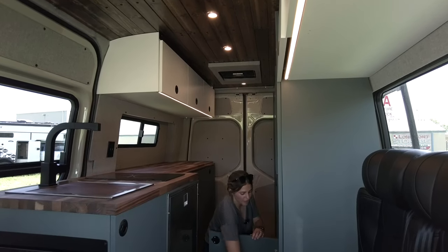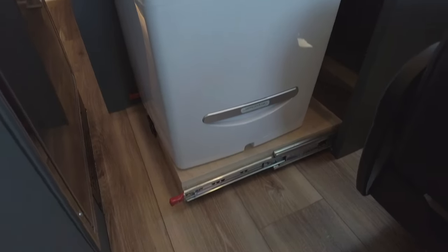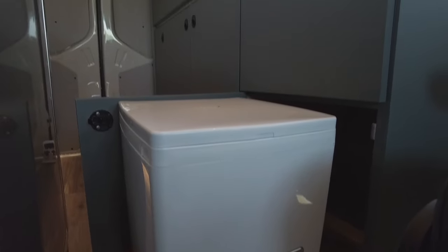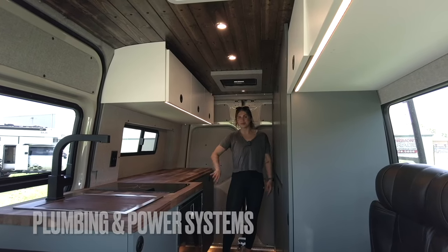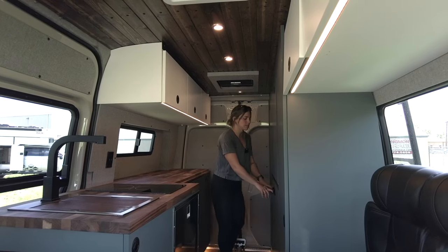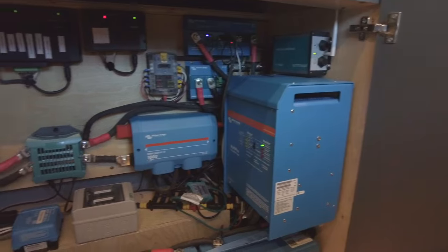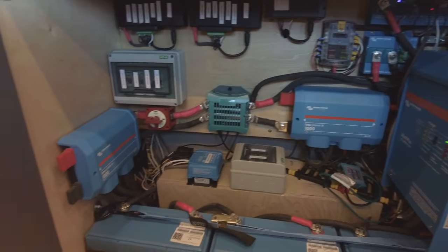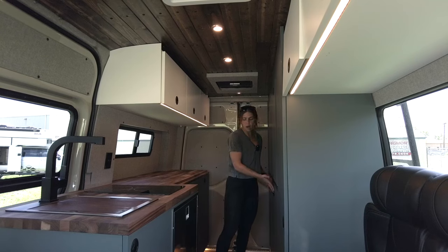The toilet storage is going to be on 500-pound locking slides — you can just pop it out, use it, and then when it's not in use, slide it back and keep it out of the way. Moving back, we have storage for both our power systems and our plumbing systems. Starting with our power systems on the driver's side, we have 600 amp hours of lithium iron phosphate battery bank, a 3000-watt inverter, and 600 watts of solar coming in through the top.